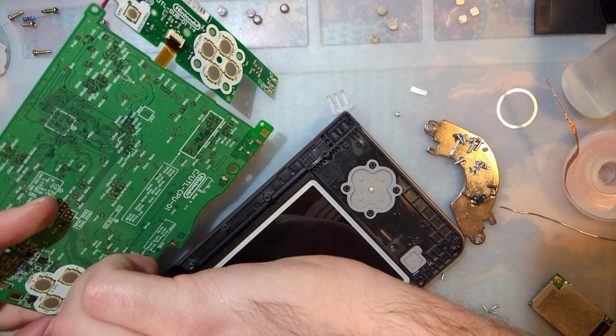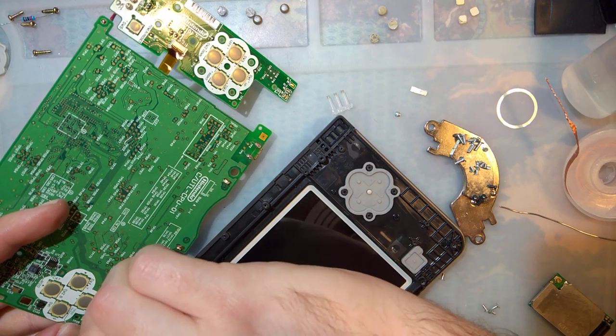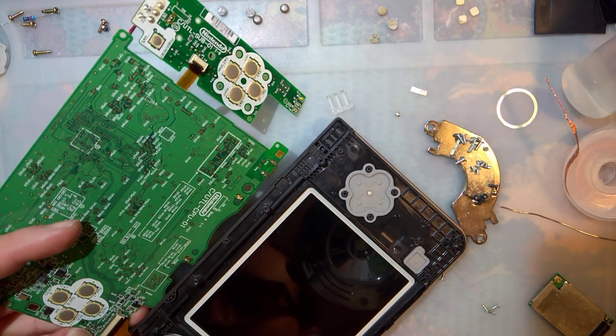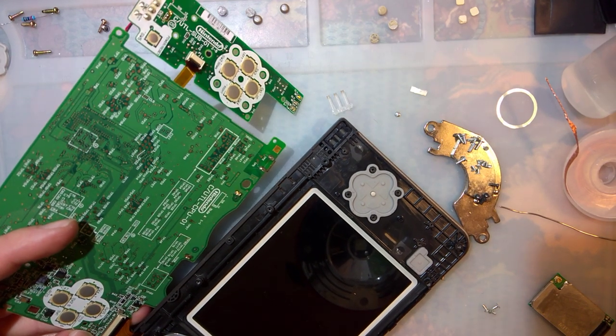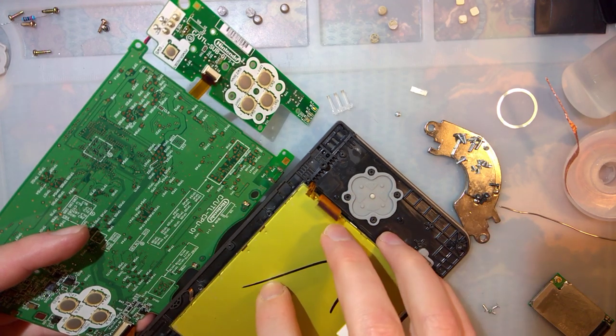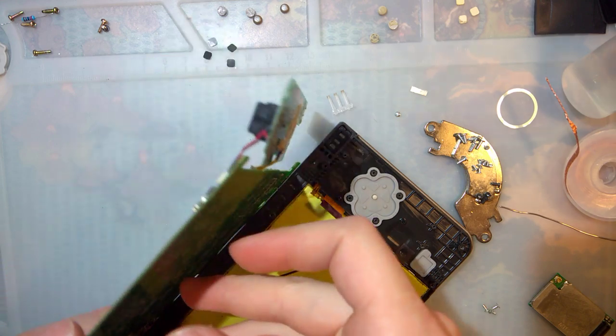I'm not getting it in... there it goes, I think. The screen was just wrapped around something — no big deal.